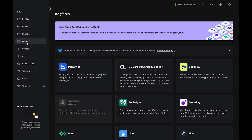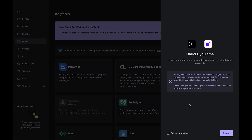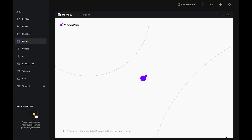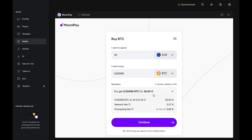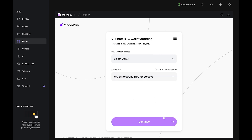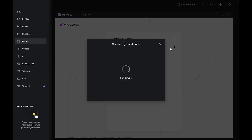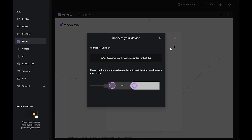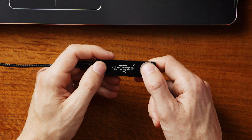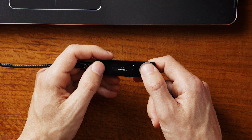Once your Bitcoin account has been added, navigate to the Discover tab on the left, then select MoonPay. Enter the amount in fiat you want to spend in the top bar, and you'll see an estimate of how much Bitcoin you'll receive in the bottom bar, then press Continue. In the next step, select the Bitcoin account you just created, and MoonPay will prompt you to connect your Nano and confirm your Bitcoin address. Carefully match the address on your computer to the address on your Nano.